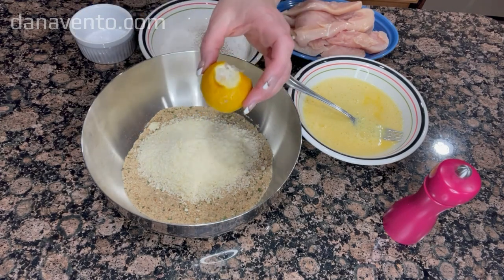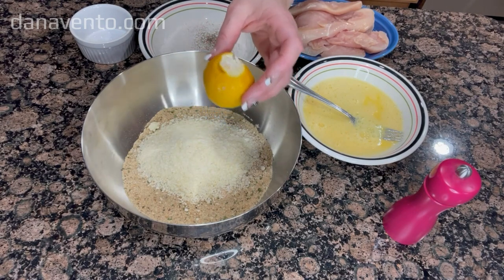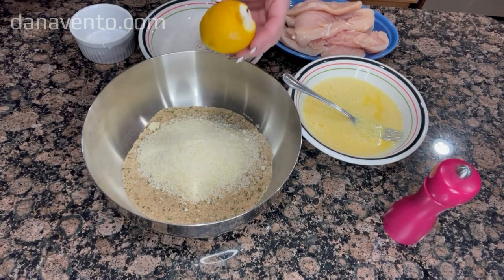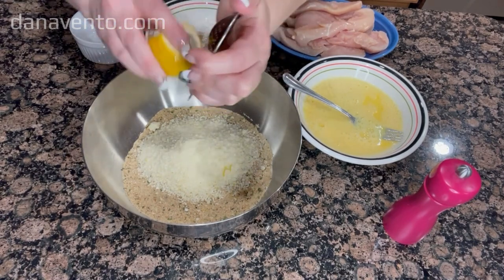You will also need lemon, which we will zest into the breadcrumb and cheese mixture. One side note: if you decide to use these delicious Chicken Romano cutlets as chicken parmesan, you will not add lemon to the breading.